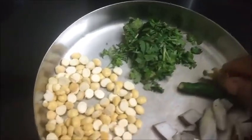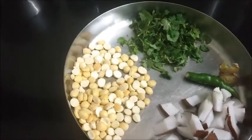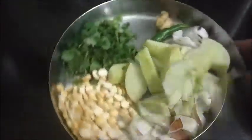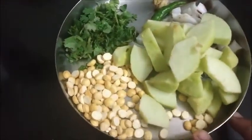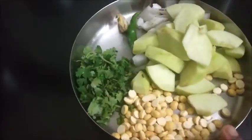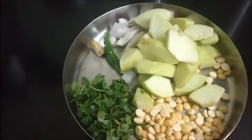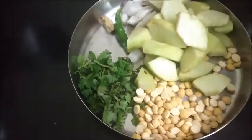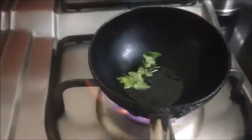A small piece of ginger and a few coriander leaves. We'll grind all these things together, then add salt and temper with mustard seeds and urad dal. I have made apple pickle and apple methi sprouts pickle — I will give the link in the description box. I have also shared the apple pickle recipe with SimpleIndianRecipes.com, who is my mentor.